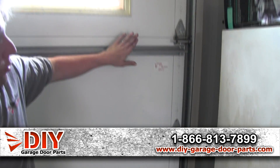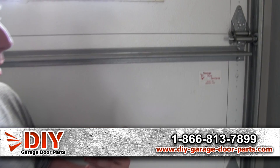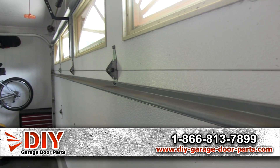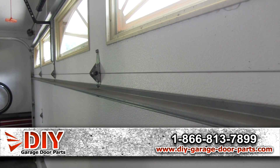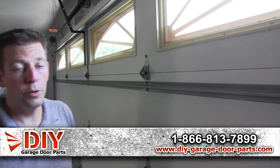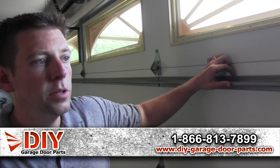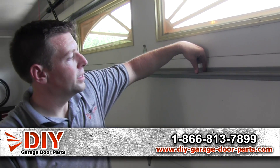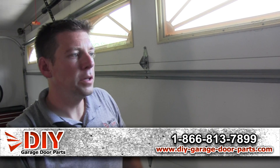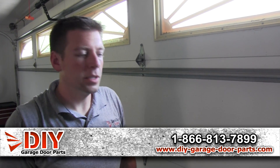Then you have struts on your door. These add reinforcement so your door doesn't buckle in the middle. They go the full span of the garage door — for an 18-foot door you'd have a 17'11" strut, and for a 16-foot door a 15'11" strut. They make them in two-inch struts, which is how far they stand away from the door, and also a three-inch strut that's stronger but only used in high wind situations.